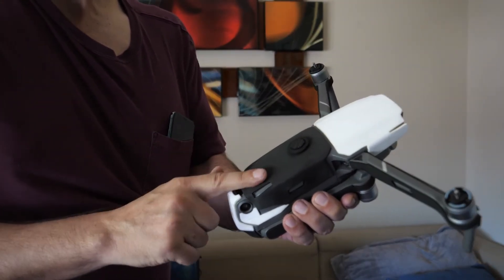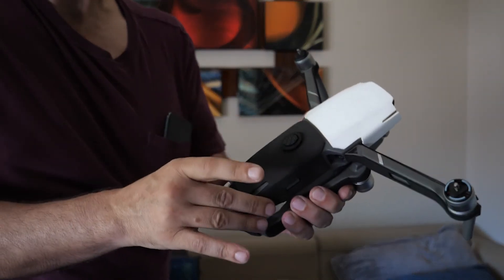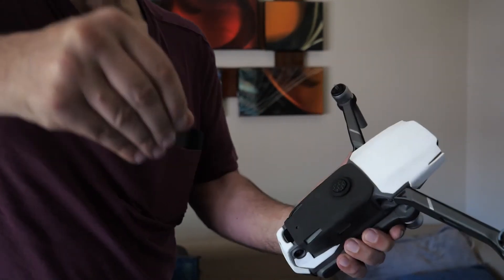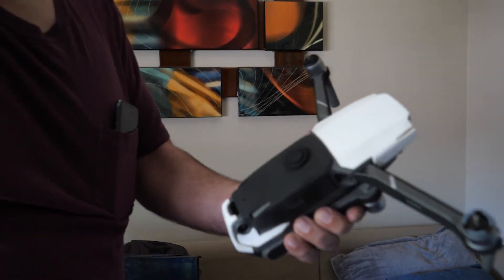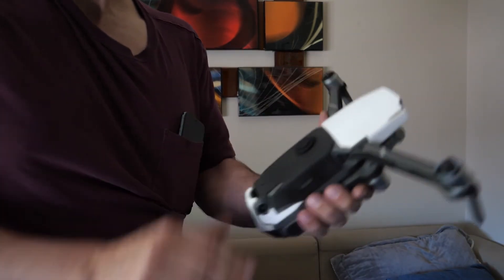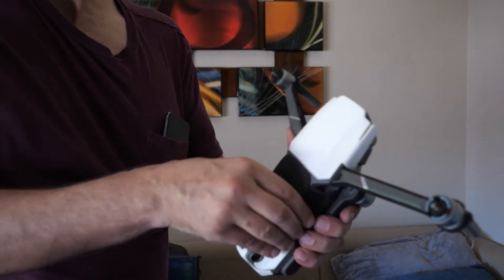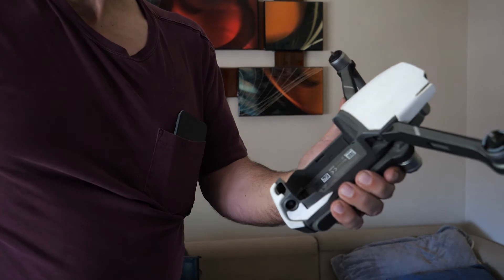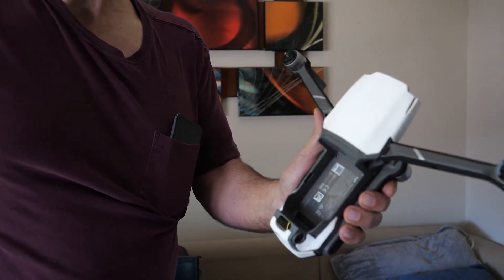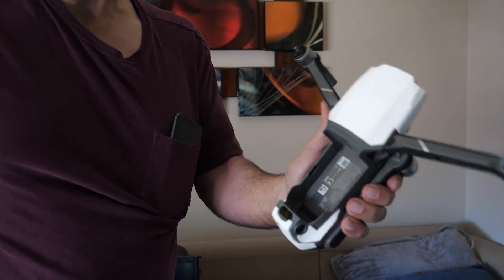The battery disconnects and the drone falls to the ground. That cannot happen when you have that adhesive seal, because it's so impossible to pull the battery straight up — I can't do it. You've got to fold up the legs, get a good handle, and rock it. And once you hear that pop, you can hear the seal breaking. That's really all there is to the battery and how it engages.